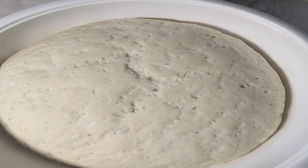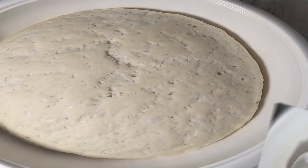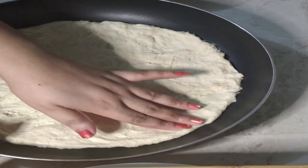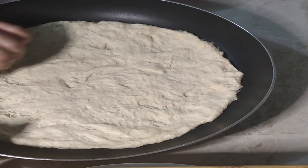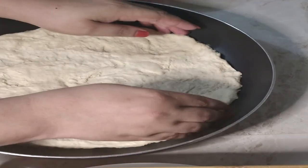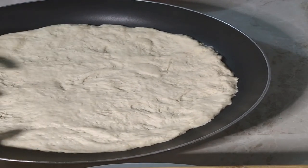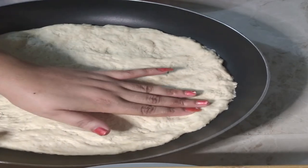One hour later — wow, can you see that? I'm pretty sure you remember the size of the dough when we put it in — just look at that! I can smell it. Alright guys, I have it in my skillet since I don't have a pizza pan. I'm going to make some crust — I don't want it too thin, so I won't stretch it too big.